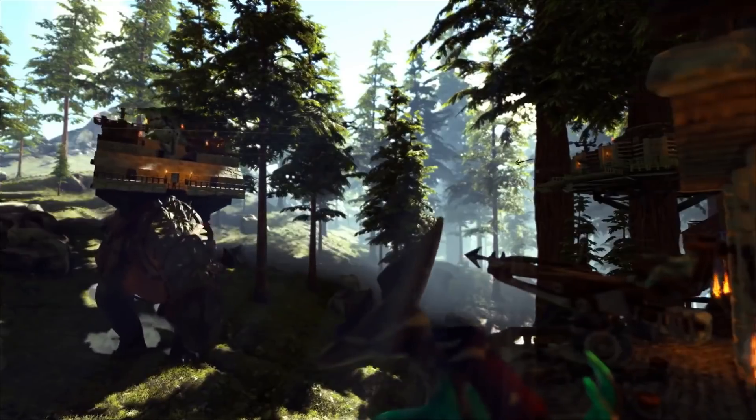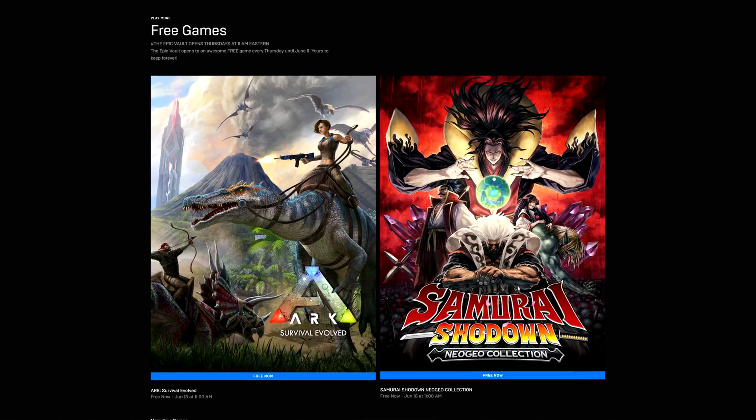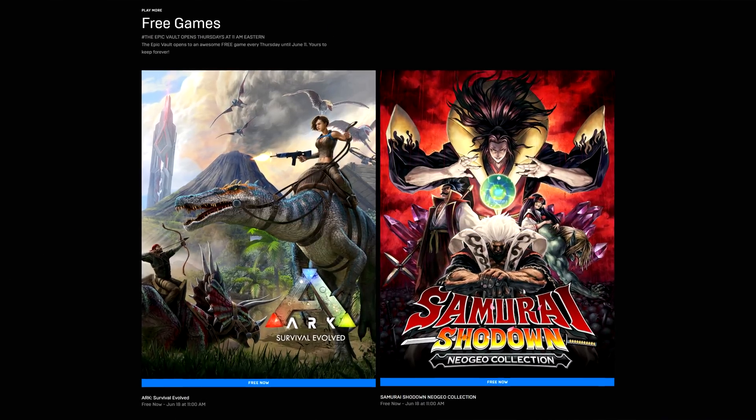Then we have the free game check. Right now, you can get Ark Survival Evolved on the Epic Store, a value of about $45 Canadian. You can also get Samurai Shodown, the Neo Geo collection, for free. Act fast, though, because they're only free until the 18th.